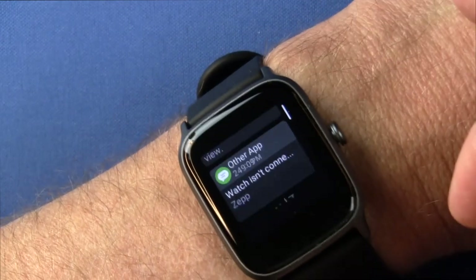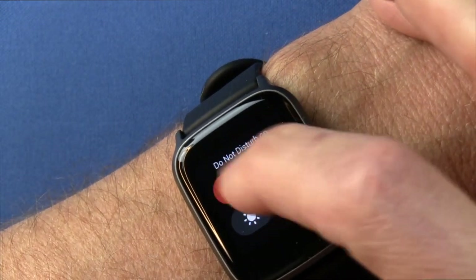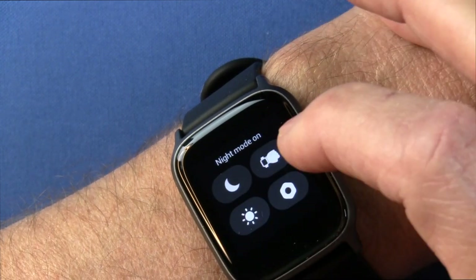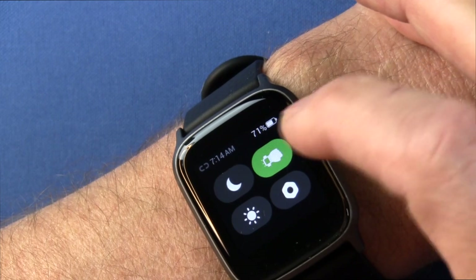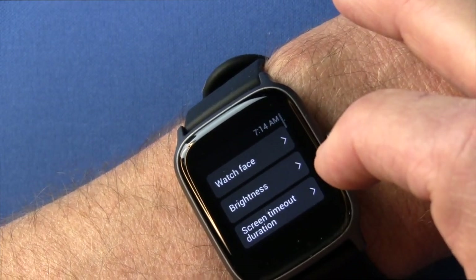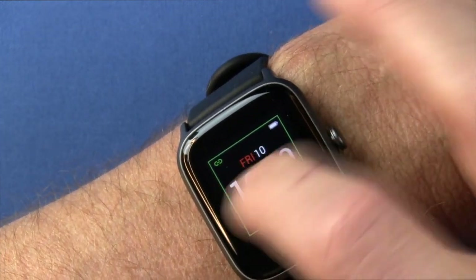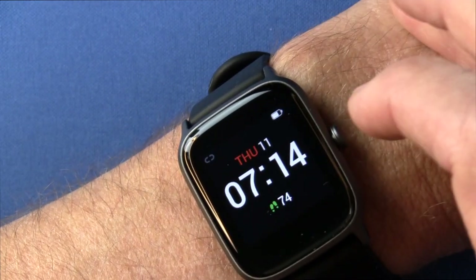If you scroll down, you get your text messages. If you swipe up, it gets you into various modes: nighttime mode, sleep mode, do not disturb, and raise-to-wake, which turns the display on when you raise your wrist. I usually turn that off to conserve battery. In the settings you can change your watch face and it gives you three to choose from. I like this one the best.